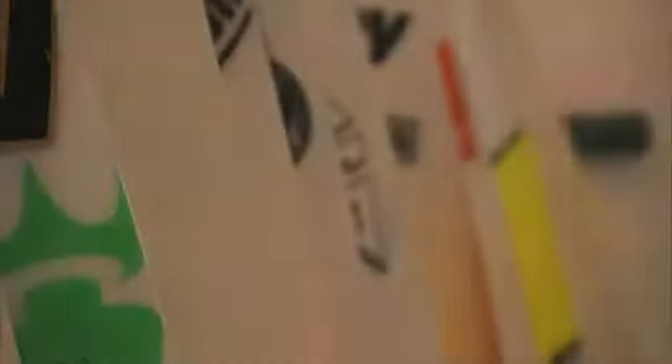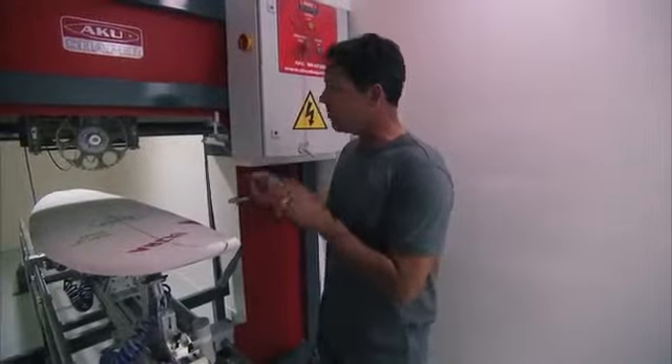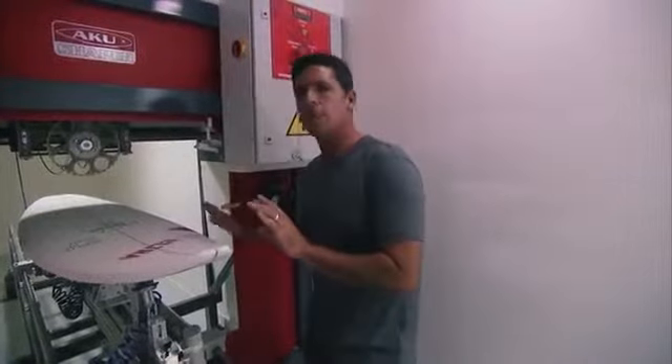This is a computer that actually shapes these boards. They take everyone's custom files and bring them into this machine. This machine cuts it out and smooths it out.